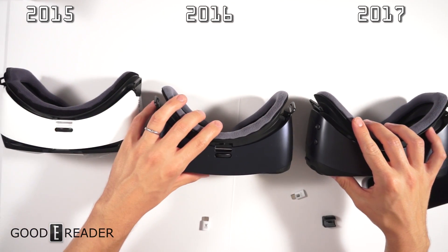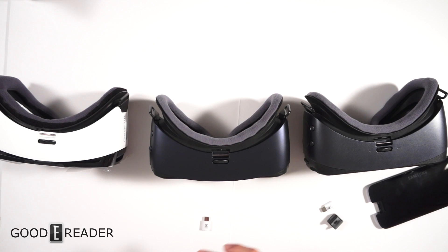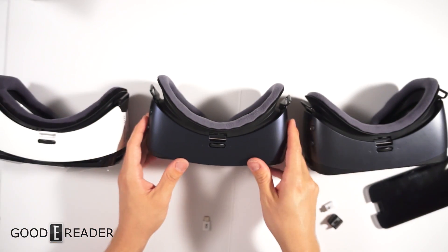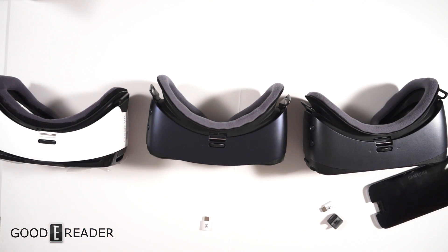Those are the core differences between the three models — the 2015, 2016, and 2017 Samsung Gear VR lineup. We wanted to do something a little different and get away from e-readers for a bit. It's VR, so we can't really show you how to use it since it's for your eyes only. This has been a comparison of the full 2015, 2016, and 2017 Samsung VR line.